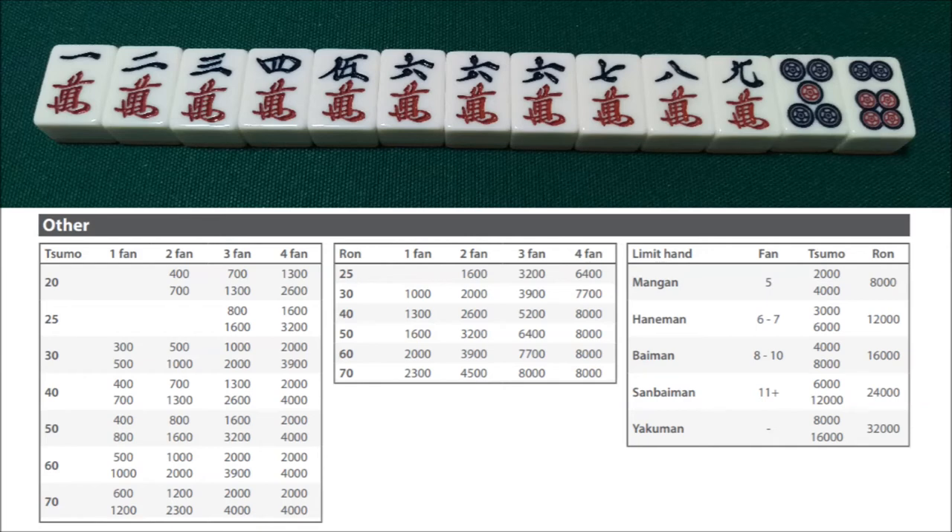But we can take this hand further if we declare riichi. If we win by ron after declaring riichi on either the 4-pin or 7-pin, this hand would be worth riichi, pinfu, and itsu for 4-han 30-fu, which would make it a 7,700-point hand. And if we win by tsumo, that would be a 5-han mangan. If we were playing with kiriage mangan, this hand would be worth a mangan regardless of tsumo or not, because 4-han 30-fu or 5-han are the same under those rules. So it's a good idea to riichi with this type of hand, especially if you don't have any dora. After riichi, this hand is worth mangan as opposed to just 3,900 or 5,200 points.